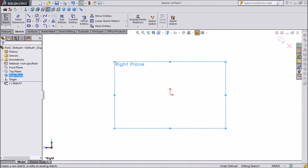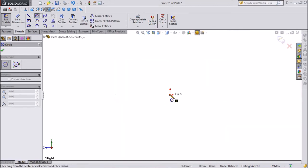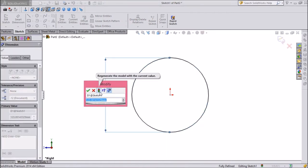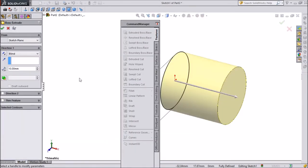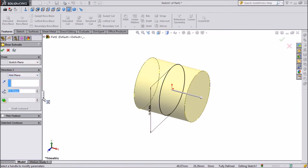Open Sketch. Draw a circle and select the Circle tool. Draw a circle from the center point and give it a dimension of 9.53mm. Now extrude it using Extrude Boss, middle plane, up to 19.05mm from both sides.